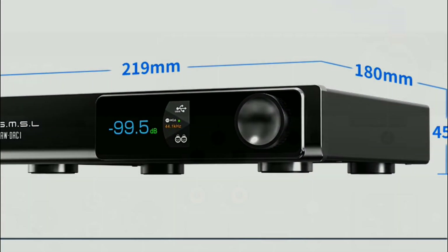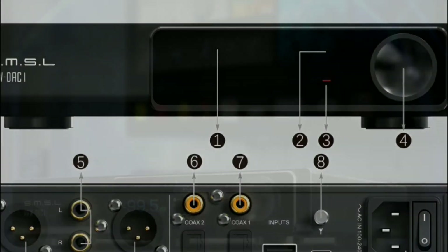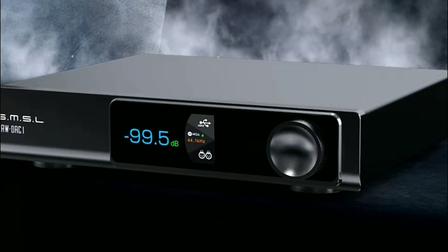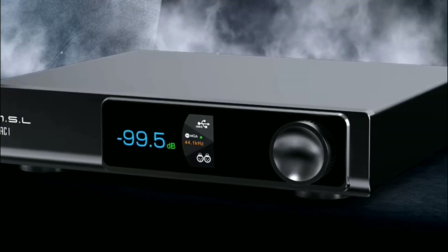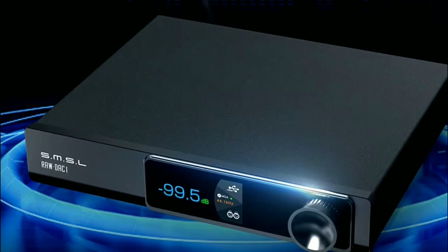It has an LCD screen that shows you exactly what you have set the DAC to do and whatever content you're playing through it, all displayed on a 2.33-inch display.